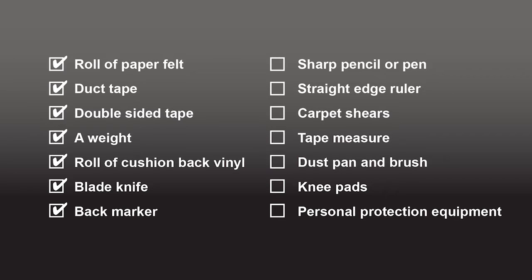For this exercise we are using a standard G11 section. You will also need a sharp pencil or pen, a straight edge ruler, carpet shears, a tape measure, a dust pan and brush, knee pads, and personal protection equipment as per site guidance.